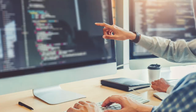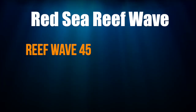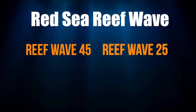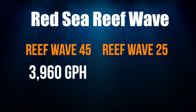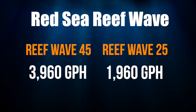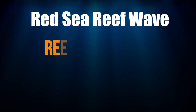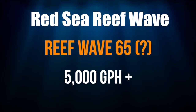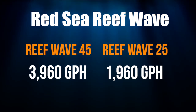First up, some technical info. The ReefWave comes in two sizes: the ReefWave 45 and the ReefWave 25. The 45 pushes 3,960 gallons per hour and the 25 pushes 1,960 gallons per hour. Given that most of my builds are larger tanks, I would like to see a large version that pushes more than 5,000 gallons per hour. For most of you, the 45 and the 25 are going to work just fine.